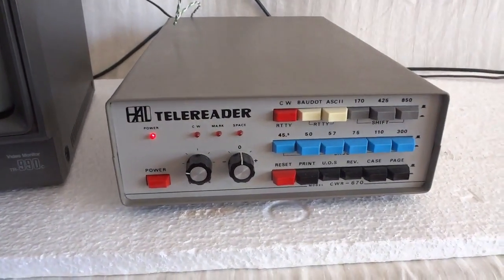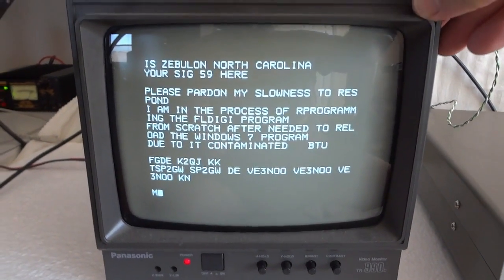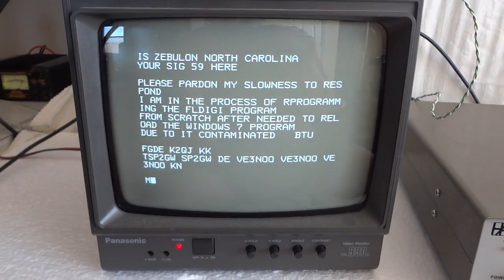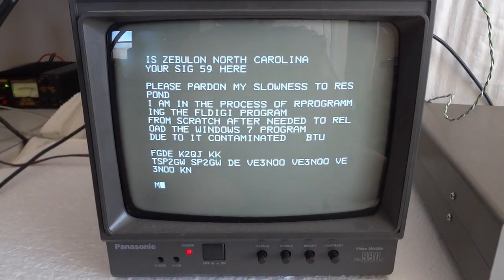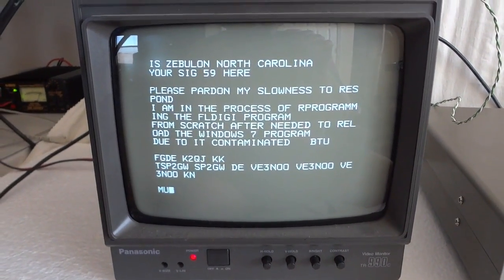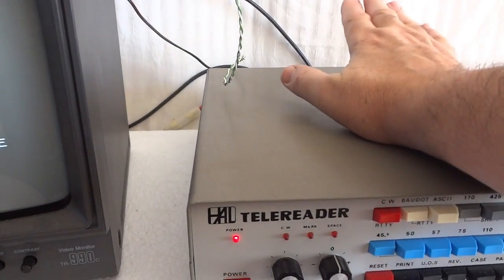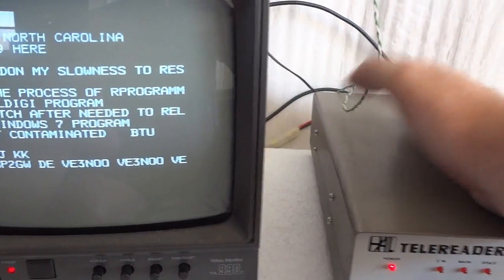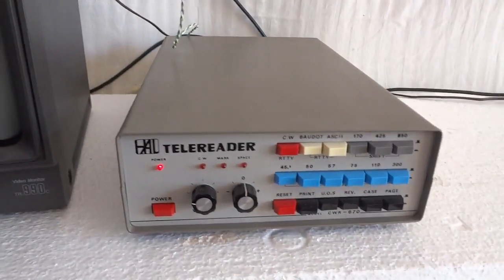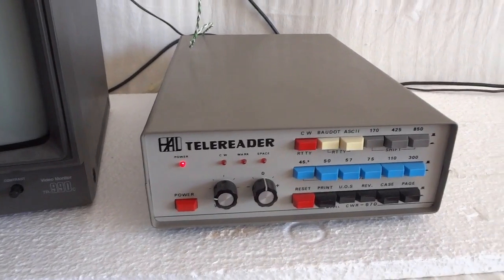The nice thing is it works perfectly. The output goes into a 75 ohm video monitor — the monitor I use here is just an old monitor I bought for a dollar at a flea market. They come from security setups. It plugs from this unit to that monitor through a 75 ohm cable. I think the unit also has an RF modulator, so if you have an old TV you can look at the signal through channel 3 or 4.